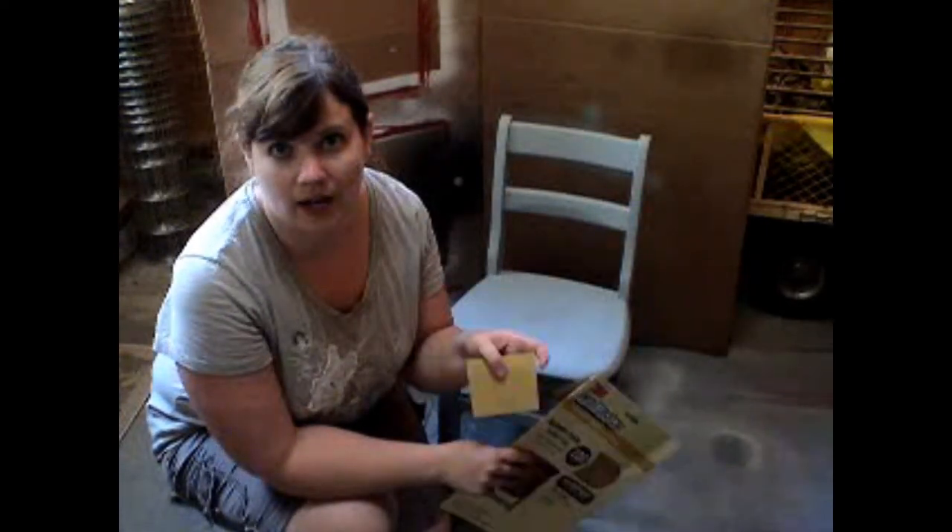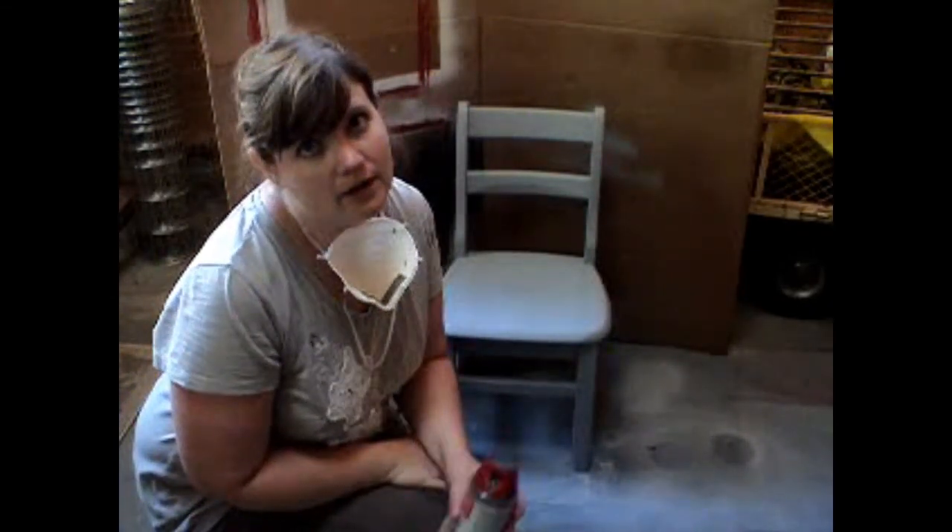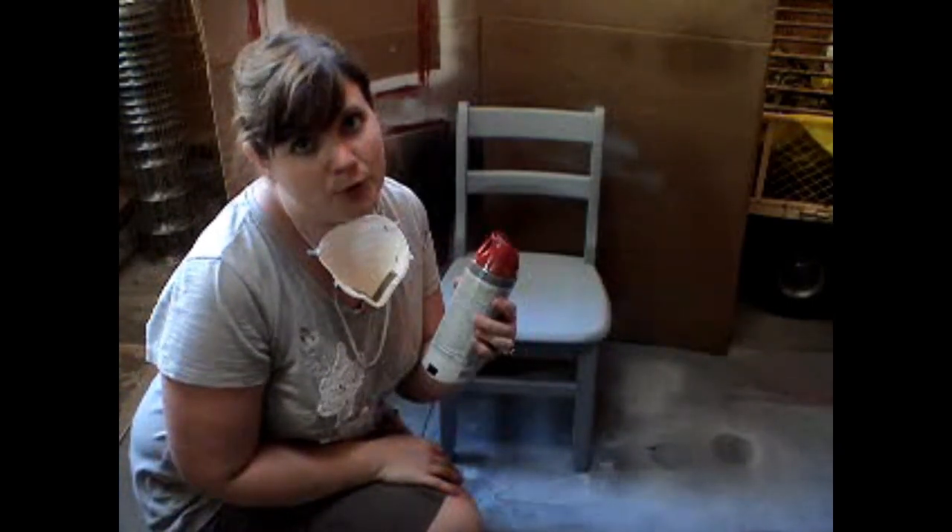Our primer is done and dry. We're going to give it a light sanding using the 220 fine grade, then wipe it down, and then continue on with our next spray paint. We've done all this prep work, and now we're finally ready to add some color to our chair — next up, more spray paint.